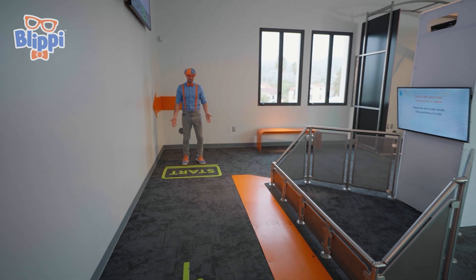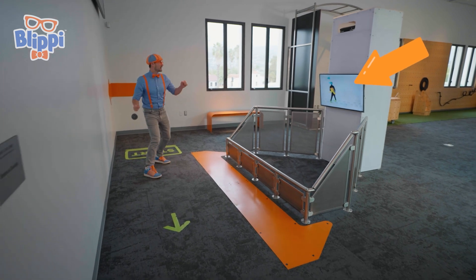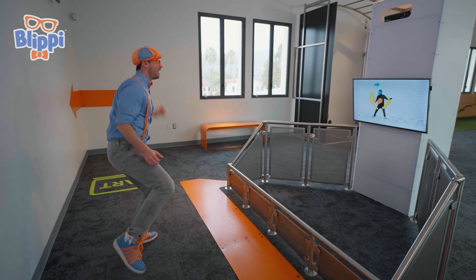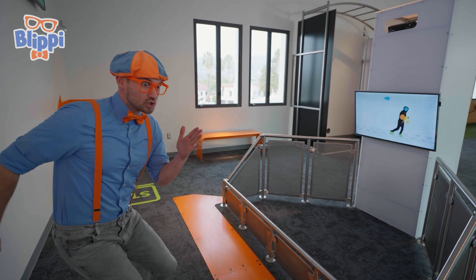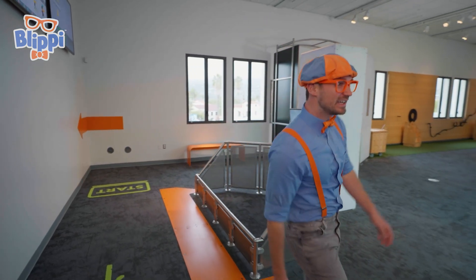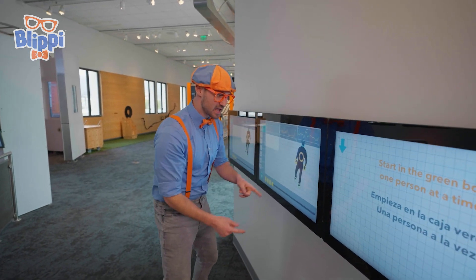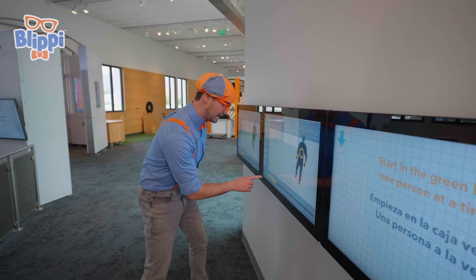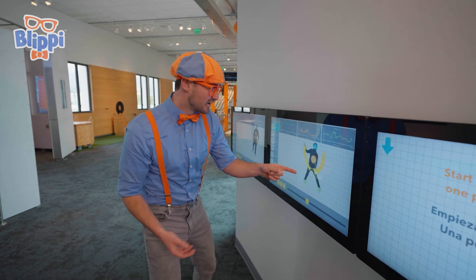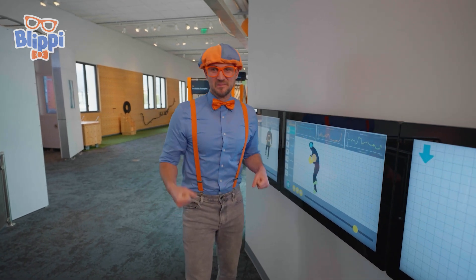Another fun activity! It says start here, exit there! I wonder what this does! There I am — it's motion capturing me! I can move fast! And I can move slow — slow motion! Let's check it out on the screen! See my body? My hands, my feet, and my head? We can push play. There I am — I'm dancing! I moved fast, and then I moved slow. Motion capture is so cool and this is so much fun!